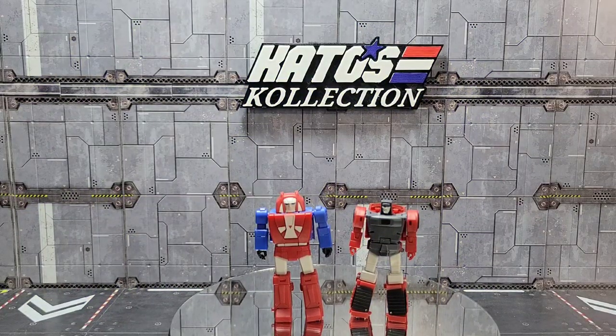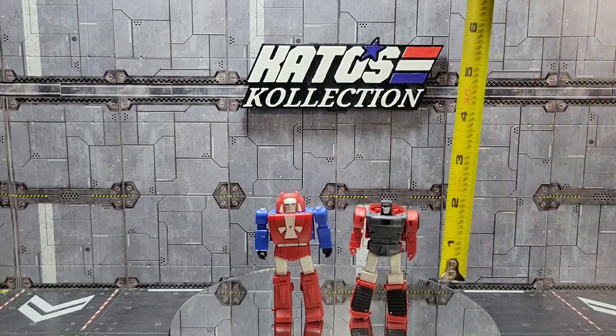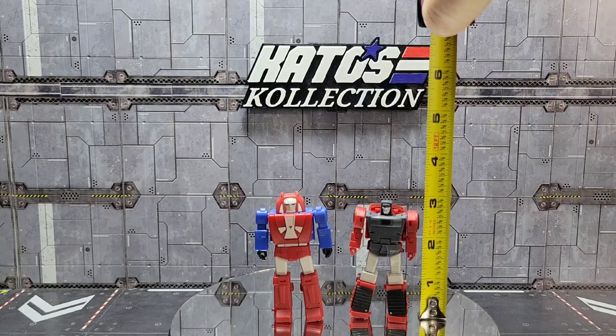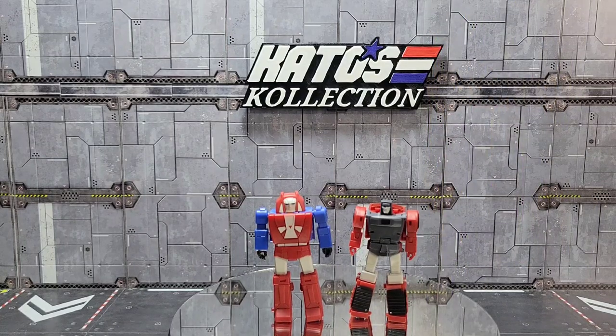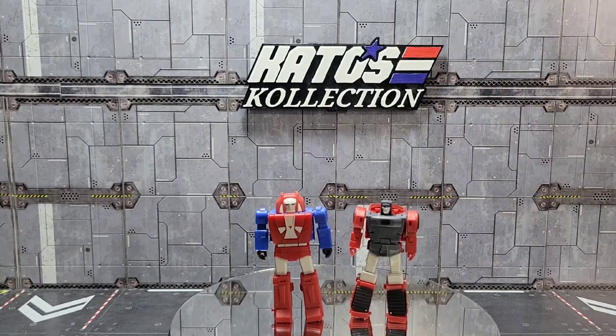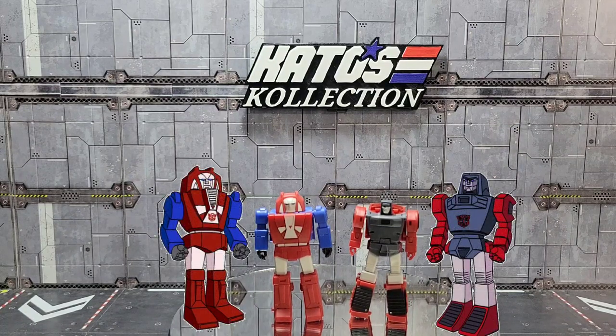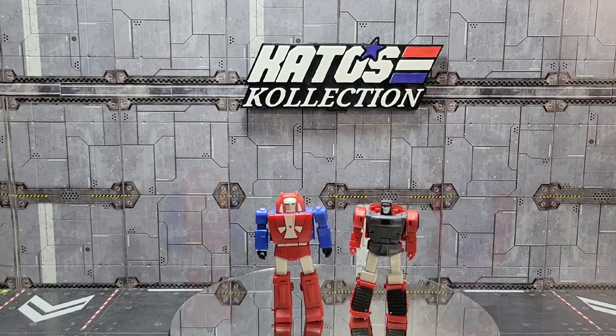Now let's take a look at the figures. As you can tell, these guys are pretty small — right at three inches tall, so they are some tiny bots. I think I have most of their mini bots right now and I'll show some of those in comparison. But they are tiny. Man, do they look like their G1 cartoon counterparts. I'll pop some images up on either side just to show that they are pretty darn accurate to the animation models.